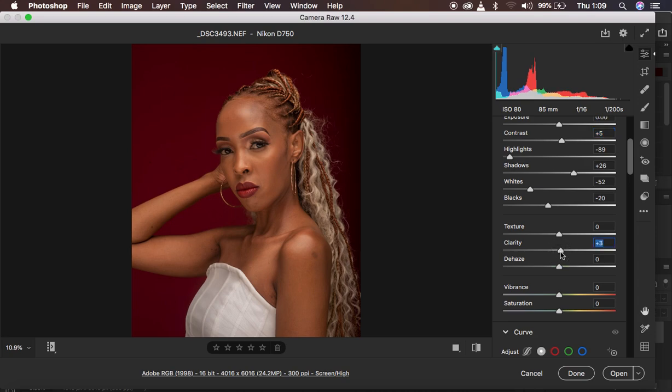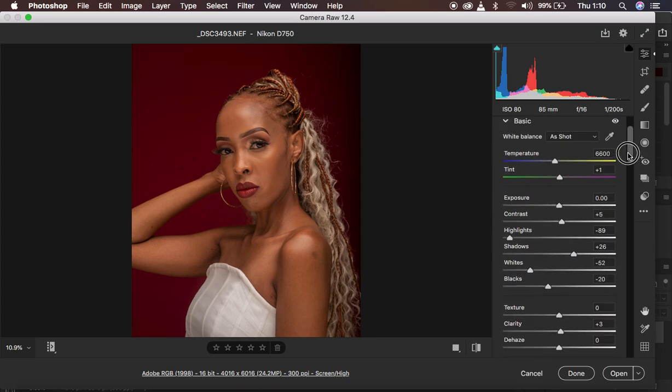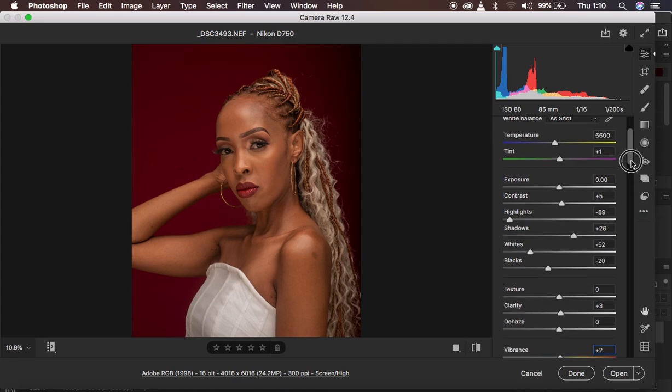Three is going to be fine right now. Next I come to my vibrance and slightly add a little bit because I want the image to pop after processing it — a vibrance of around two is going to be enough for this image. After doing the basic adjustments, let's do a quick before and after: this is the image before, and this is what we have right now.